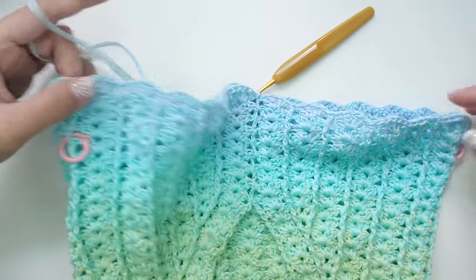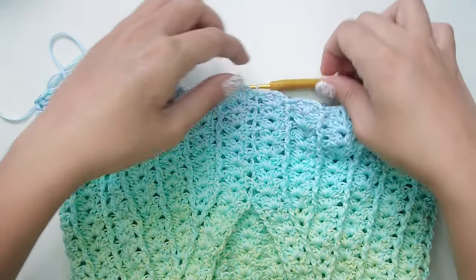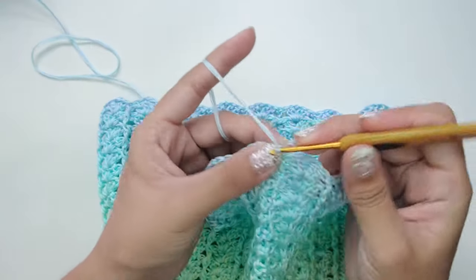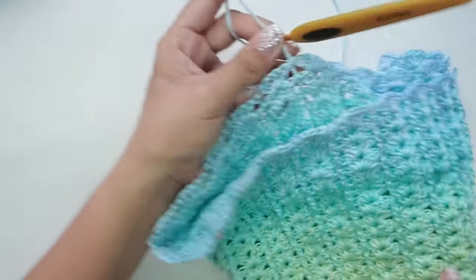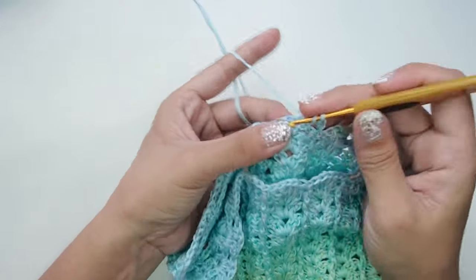For round 4 we will make no increase, so we will begin with a chain two, flip your work, and then work repeats of shell and a back post double crochet for the whole round, then slip stitch on the chain two at the beginning.